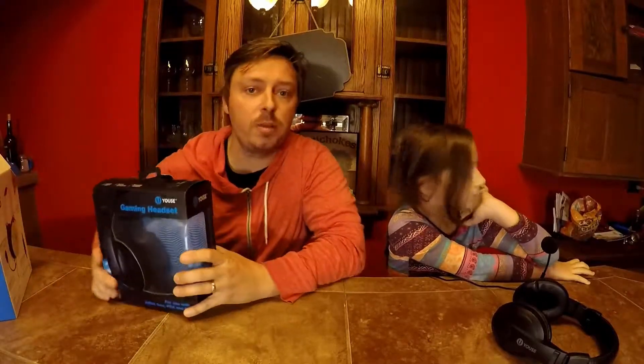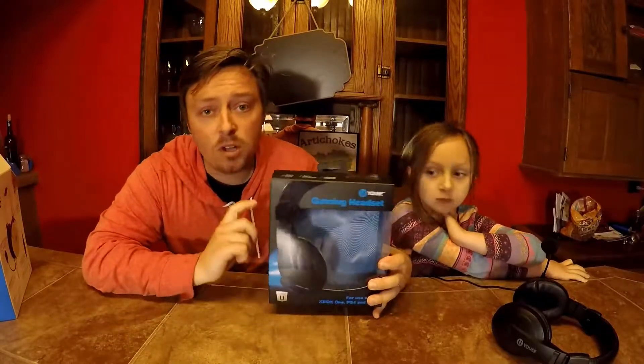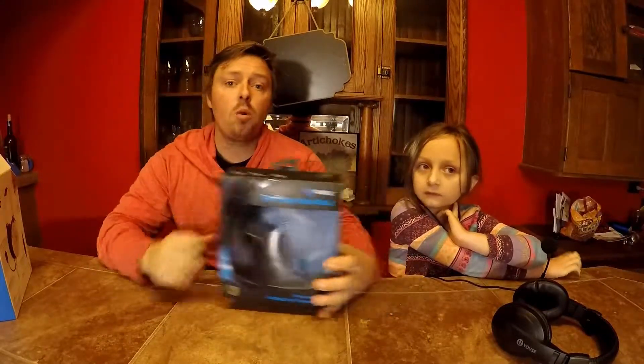So I got tired of spending money — I have three kids, we all play games together — 40 bucks on a new headset. I wanted to give these ones a shot and see if they're any good. So what we're going to talk about is quality, as in durability, comfort, and we're going to talk about the microphone as well.